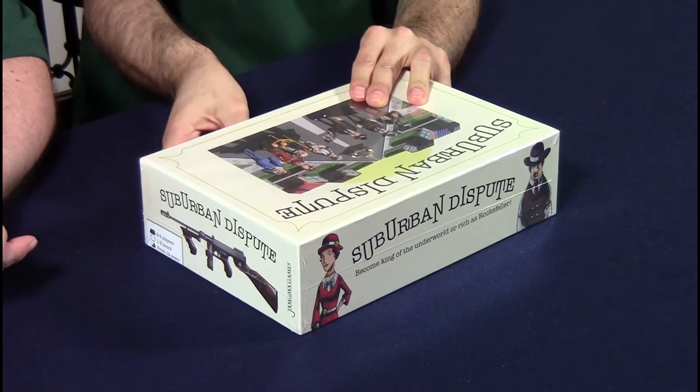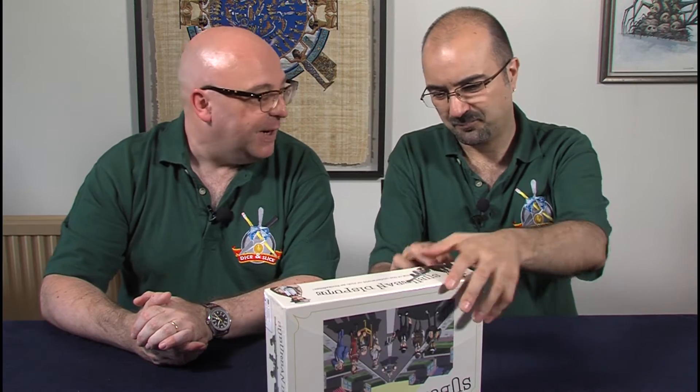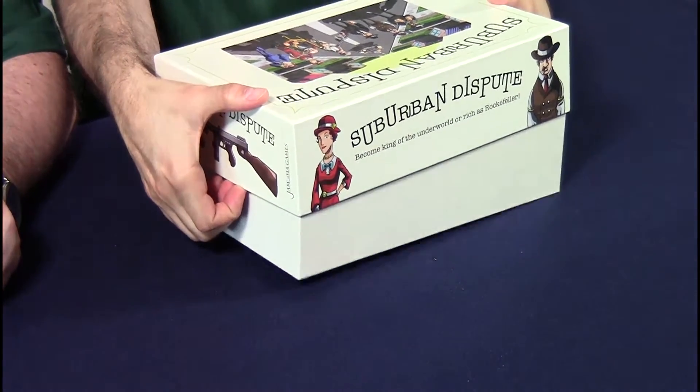Yeah, I agree. There's something about it. The subject is very interesting and appealing, but you look at it and wonder if it's going to be worth it. Let's find out. Very good cellophane, by the way — good quality cellophane. And that is a good quality box. Nice. It's nice and solid.